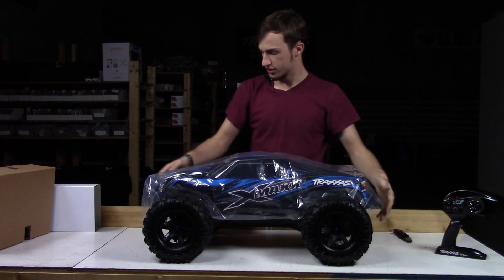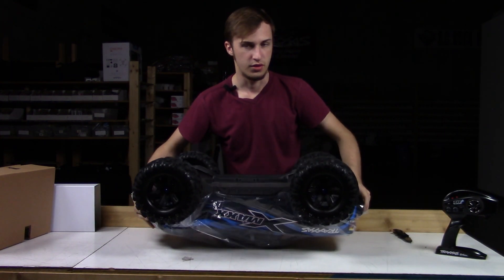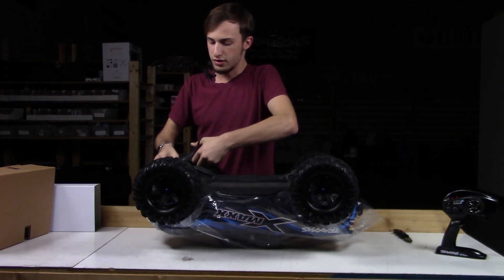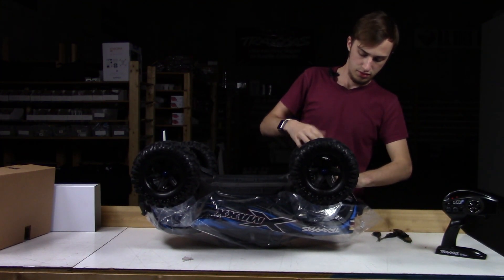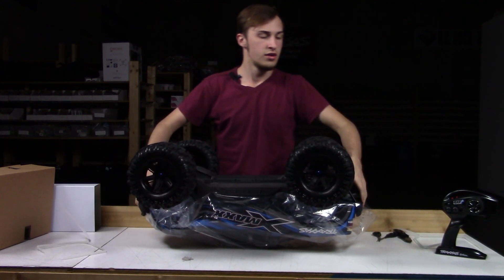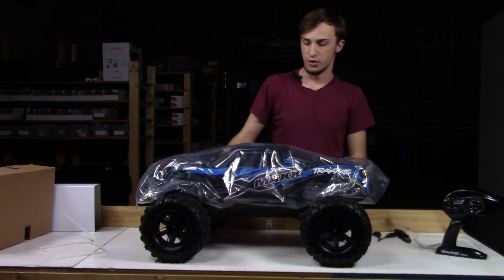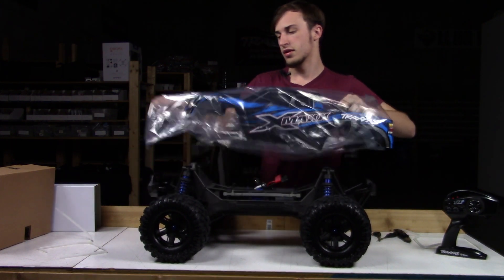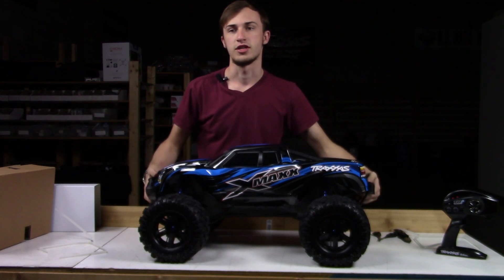We have the blue color here. Looks like there actually are some zip ties holding the suspension down. Yes, there is. Let's go ahead and clip those off. Really unleash it. Look at that. Here she is. This is in blue, obviously. Let's go ahead and clip this cover, wrapping off the body.